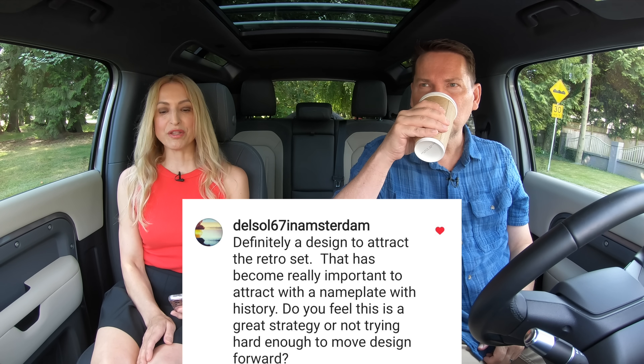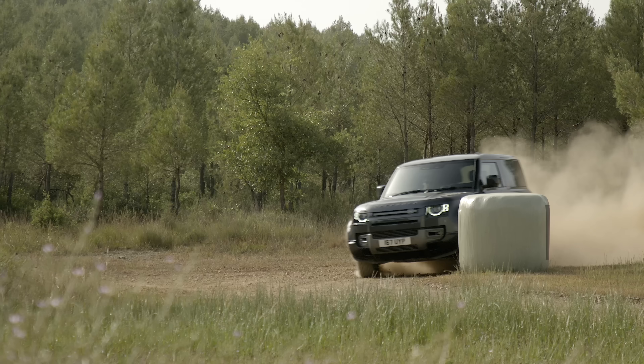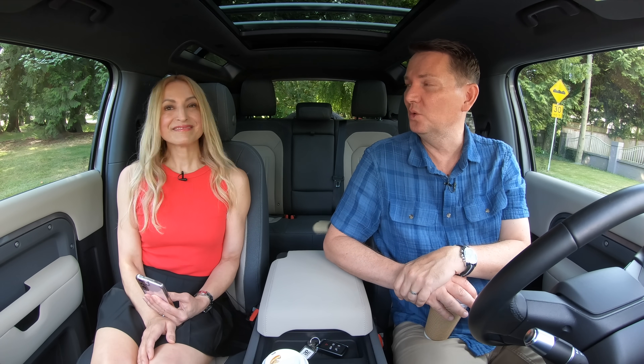Time for Questions, Coffee and Cars — your questions from Instagram. 'Definitely a design to attract the retro set — is this a great strategy or not trying hard enough to move design forward?' I think this design is fantastic — it's so unique. I really want one. If I were a younger professional — a young lawyer, dentist, or doctor — this would be high on my list. I would lease it and just give it back after three years. This is cool as hell.